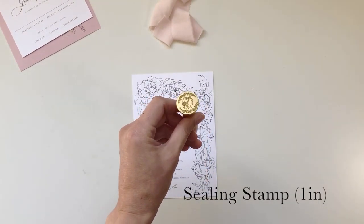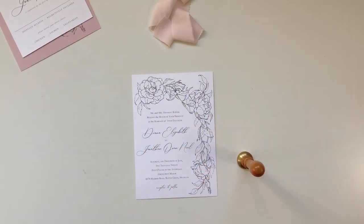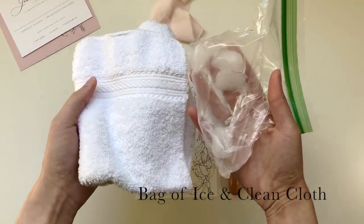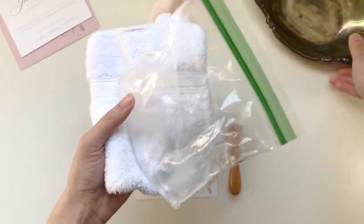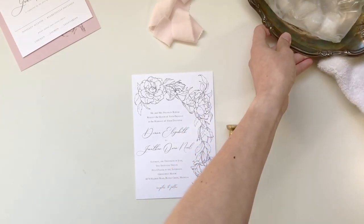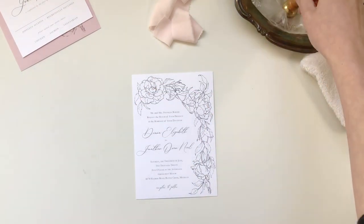I'll be using a one-inch sealing stamp — this is my Blush Bride design. If you've done a wax seal video with me before, you know I recommend chilling your seal on a bag of ice and having a clean cloth to dab it off before you use it. So I'm going to set those aside and put my seal onto the ice to start cooling.